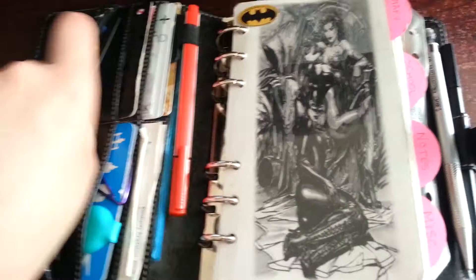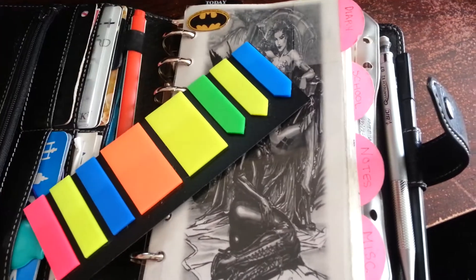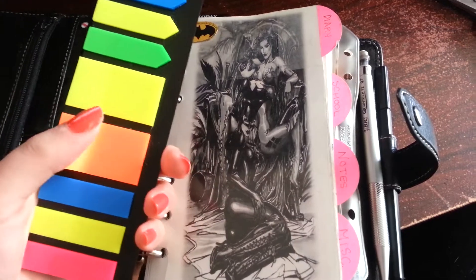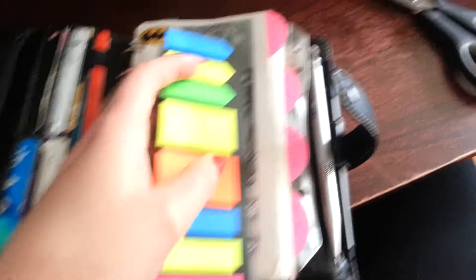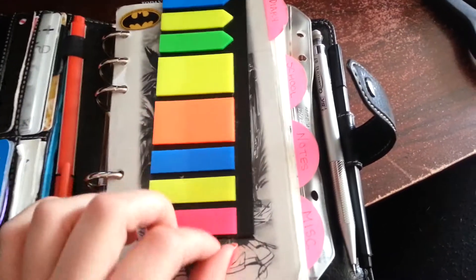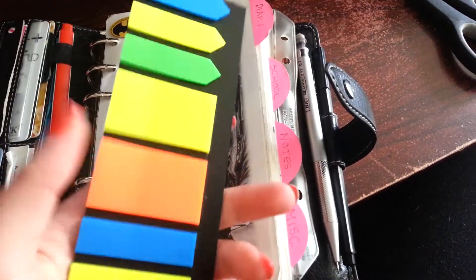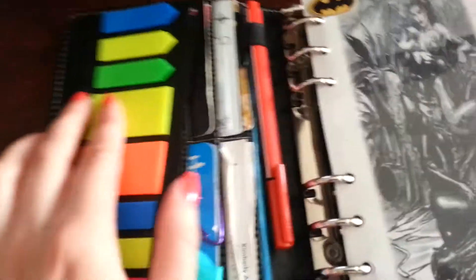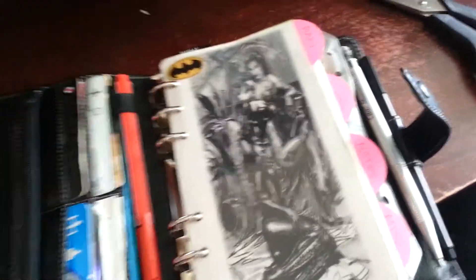I also have these flags in here. This is from the Anna Sephora sample. I also have these flags — it comes with three arrows, two flags or post-it notes or tabs, and then three flags. This is Staples brand, specifically made for spiral bound notebooks, but I just cut off the hooks and then it fits in this pocket perfectly. I usually keep change in this zipper pocket, but I have my change in another coin purse at this time.